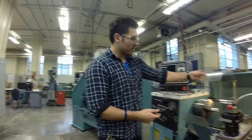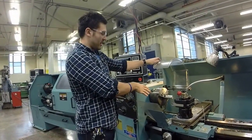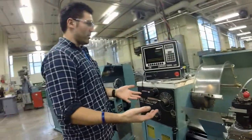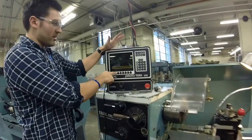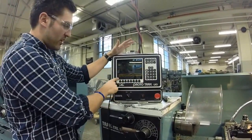The first thing we're going to want to do is have our stock loaded inside the chuck. Once we have that done we're going to want to set all of our zeros. At the home screen, click the mode button to get there if we're not already. Once we are, we're going to go to DRO.